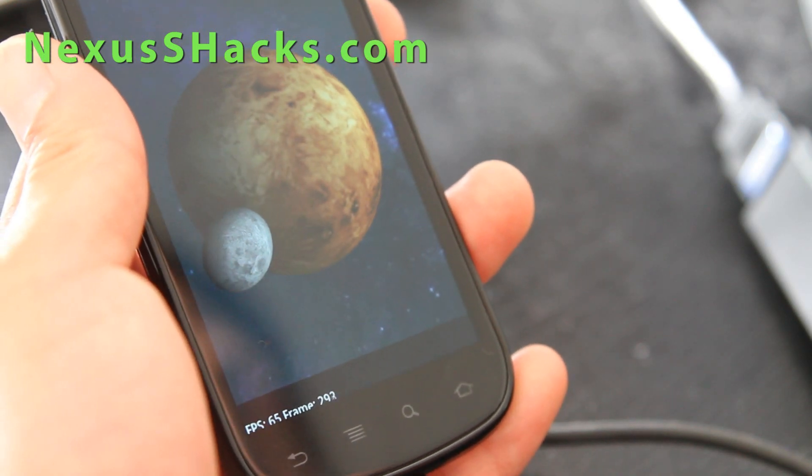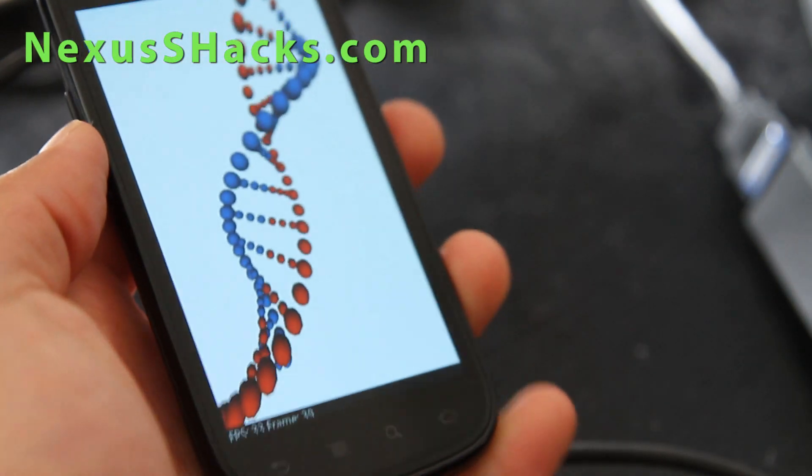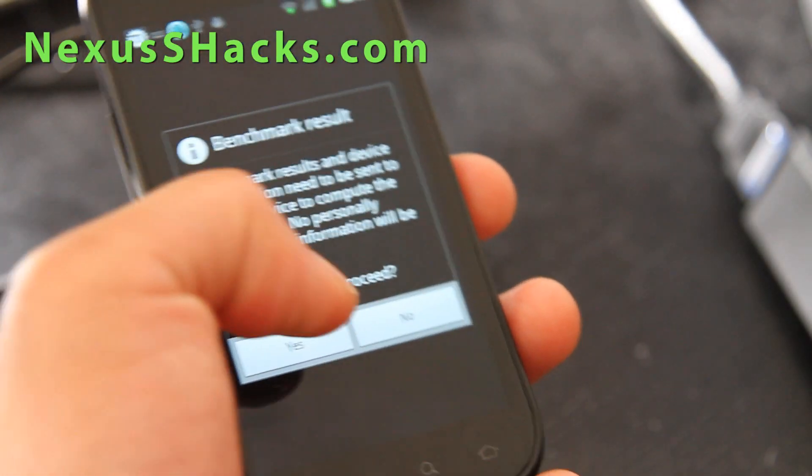65, 68, almost 70 frames there — that's pretty good. This is probably one of the faster setups out there right now, running 2.3.7, and you can install Google Wallet too.